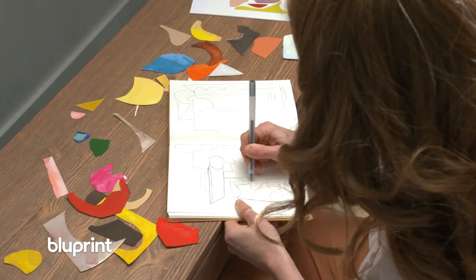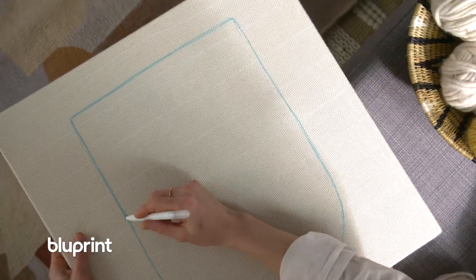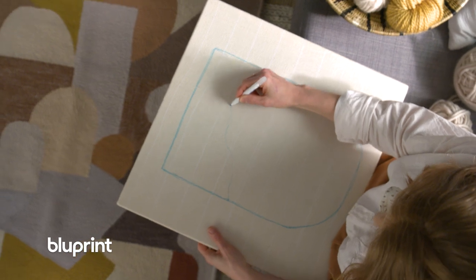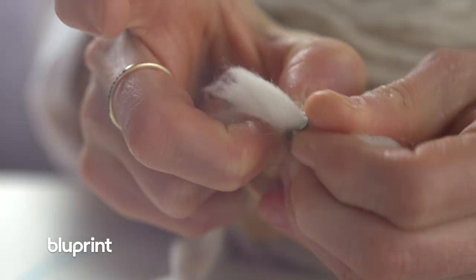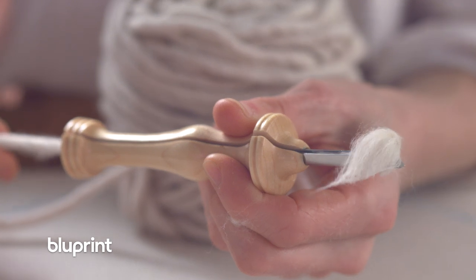I'm all about the process — that's where I find the most joy. I loved painting, but when I had my son I was no longer able to devote so much time to set up, paint, and let it dry. So instead of a paintbrush I use a punch needle, and instead of paint I use yarn.